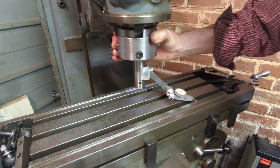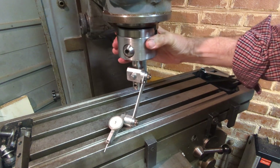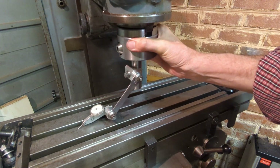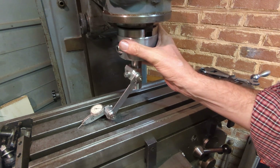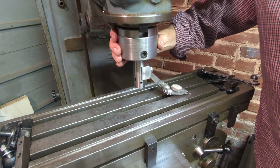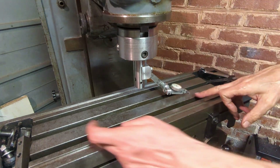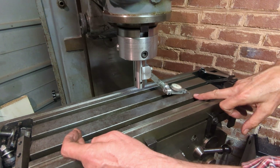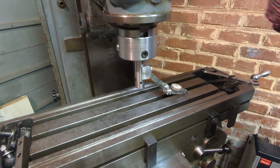So now I can use this to properly tram my head into the table. That's measuring zero, and this is three thou. So it's three thou out over what's about one foot. It's not too bad but I can use that now to tram the head.